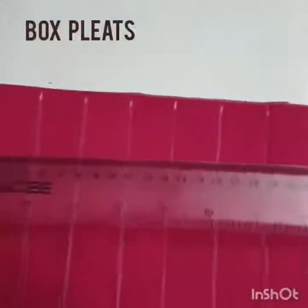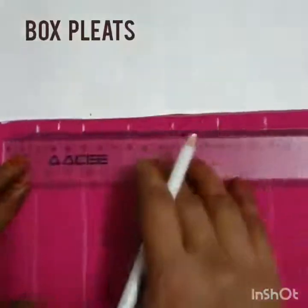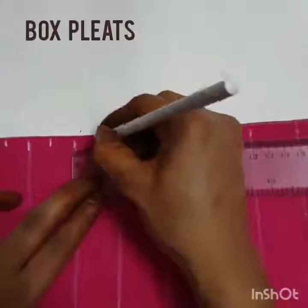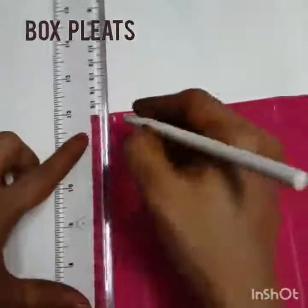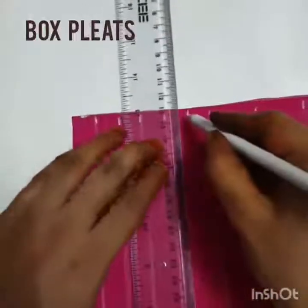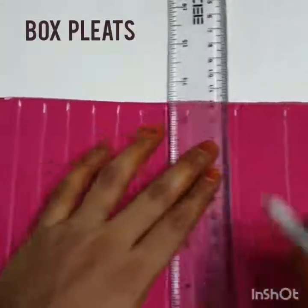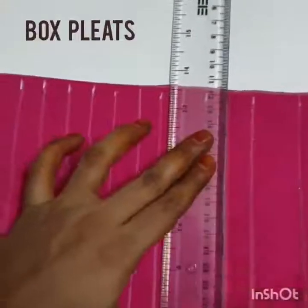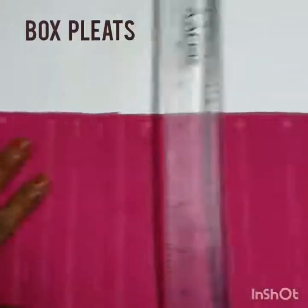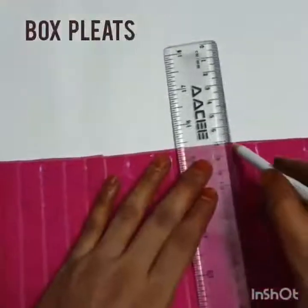Also mark the midpoint of both lines — 1.5 cm for all lines. The midpoint of the 3 cm gap means a 1.5 cm gap, so each line distance is now 1.5 cm, same as we did for knife plates.